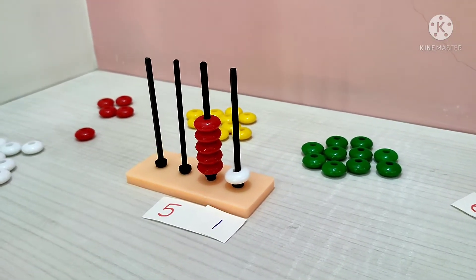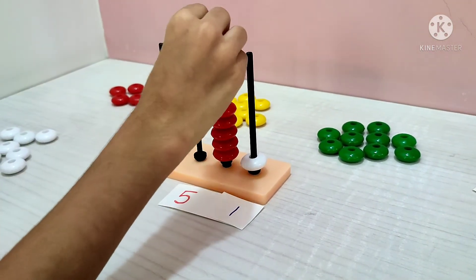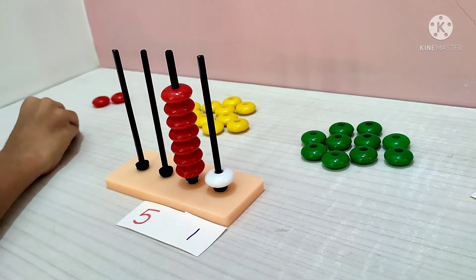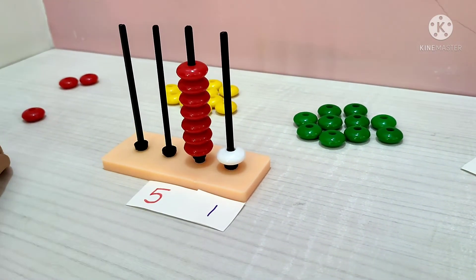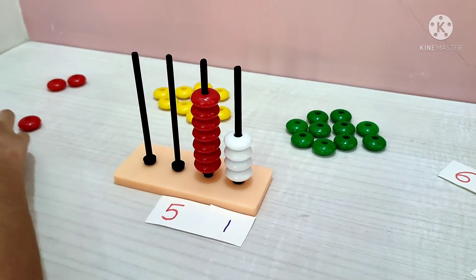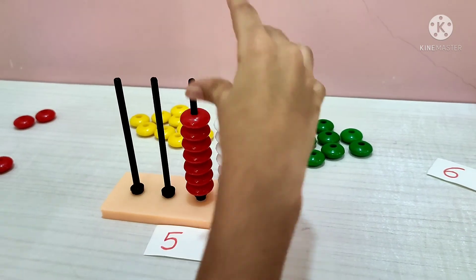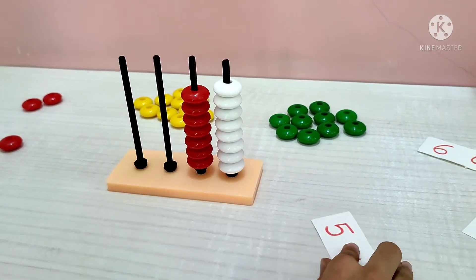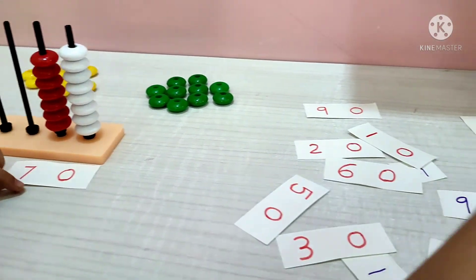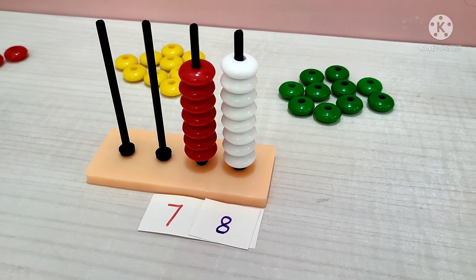Now make 78. 5, 6, 7 tens and 1, 2, 3, 4, 5, 6, 7, 8 units. 78. Okay.